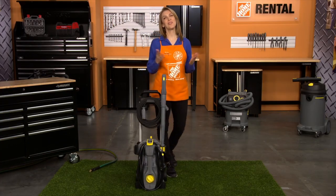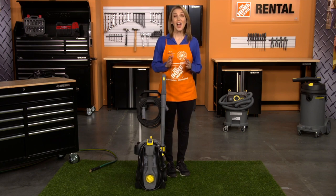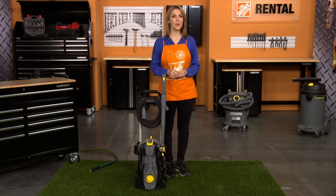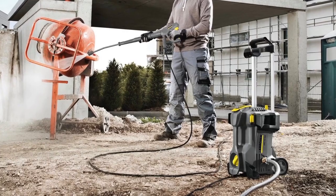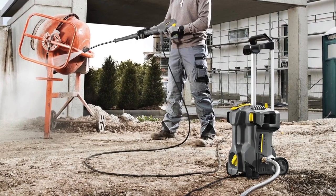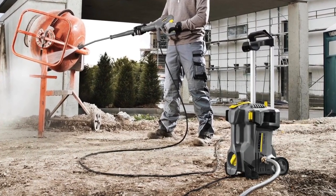Hi, I'm Sandy from the Home Depot Rental Center. When you need a compact pressure washer that can tackle projects like cleaning your car, porch, deck, or patio, we offer the Karcher Electric Pressure Washer. This unit is lightweight and easily transportable, supplying maximum maneuverability.